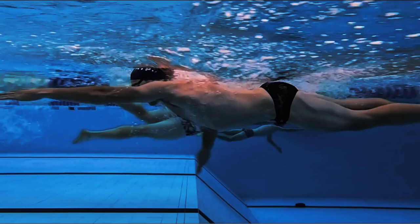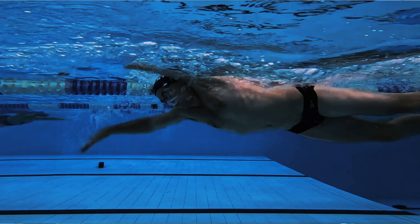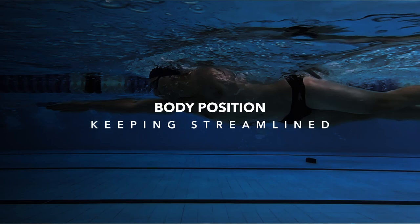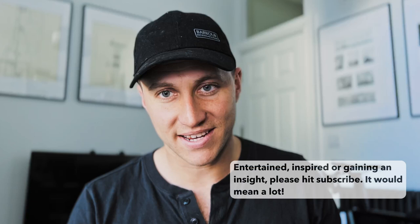This is something we looked at in the last video, but today I wanted to break it down a little bit further using kit such as a pull buoy, paddles, and fins, which allows you to focus on specific parts of what we were talking about. An important aspect of good timing is your body position in the water, so if you want to maintain a streamlined position to minimize drag and maximize speed, this means keeping your head down, hips high, and body straight.